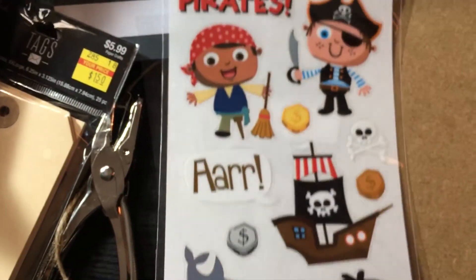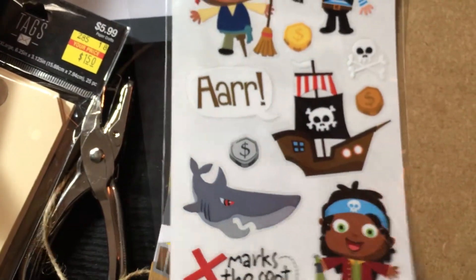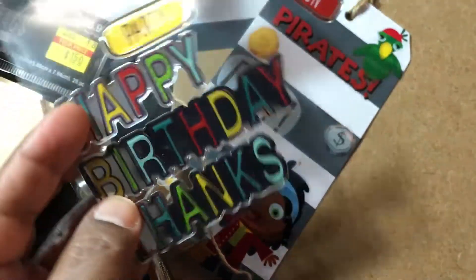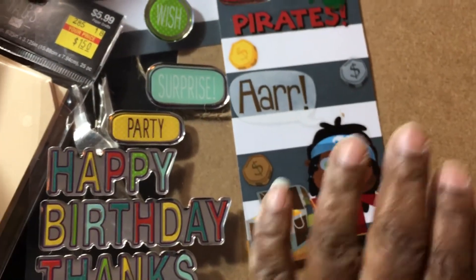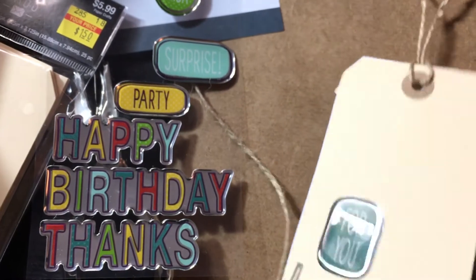I really tried hard to put more of the stickers on there - I really wanted that 'x marks the spot' on there, but the tag is only so big. I tried hard to put 'happy birthday' on there but the word birthday is just too wide for the tag. I thought about doing it sideways but it didn't look right, so the only thing I was able to use from this sheet was 'fun.' I put this on the back too, and that one came from that sticker sheet.